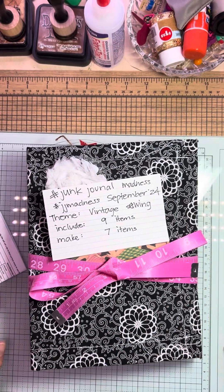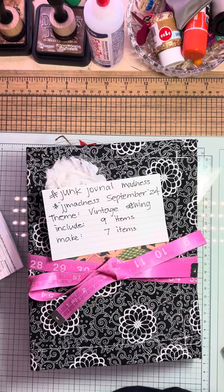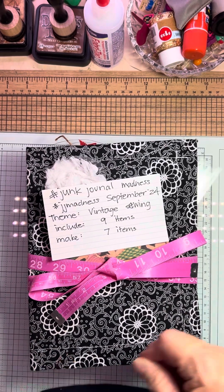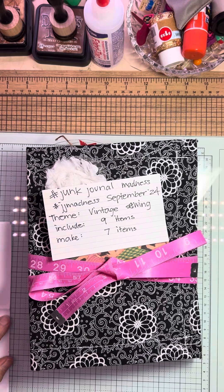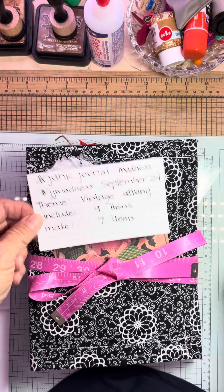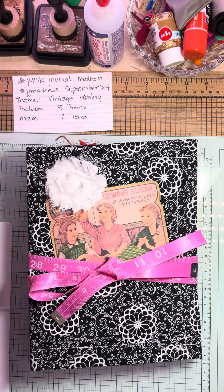Hello! You found Trish with Crafting Whimsy, and I'm here today on September 30th, 2024, to share my Junk Journal Madness vintage sewing journal — to include nine items and to make seven items. I probably did more than that. I'll try to remember to show them to you.